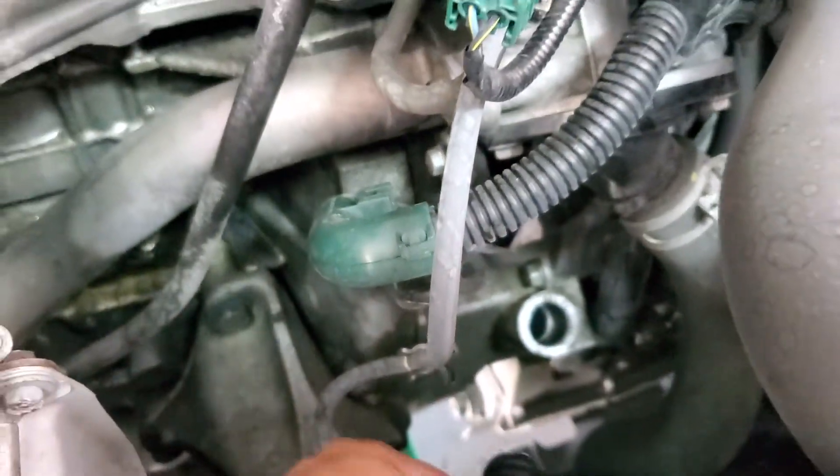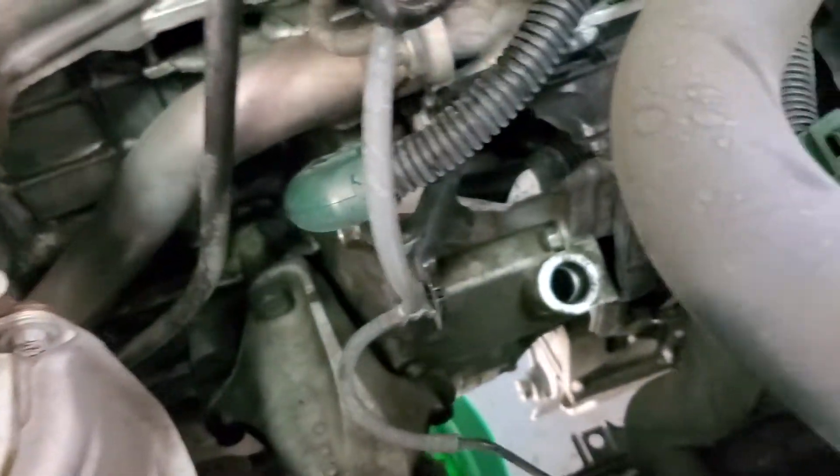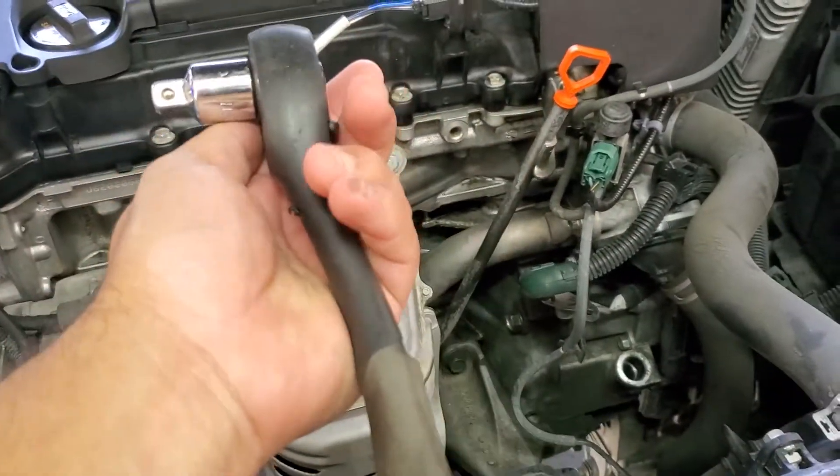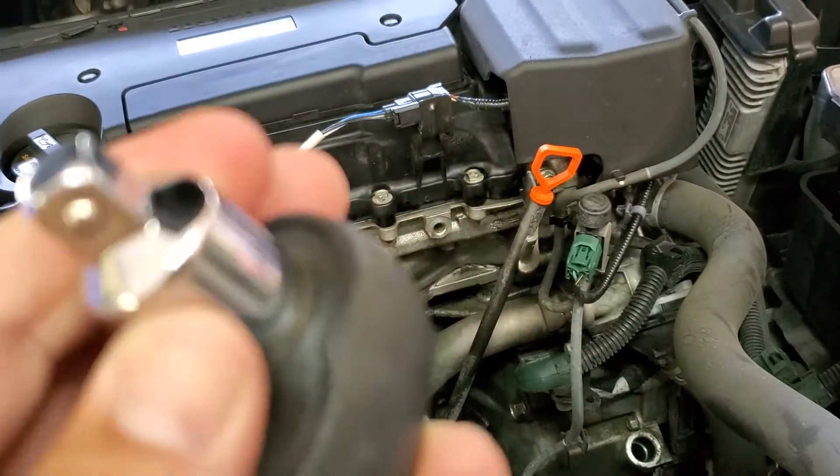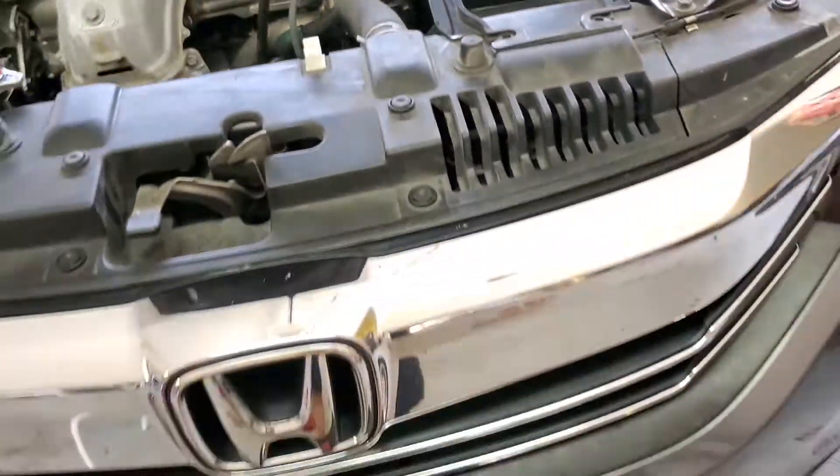We're gonna go ahead and pull it, just leave it open. You are gonna need a ratchet with a three-eighths drive for that. And we're gonna go ahead and locate the other drain plug — make sure you have enough supplies.